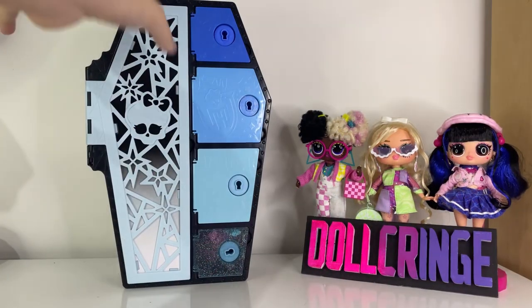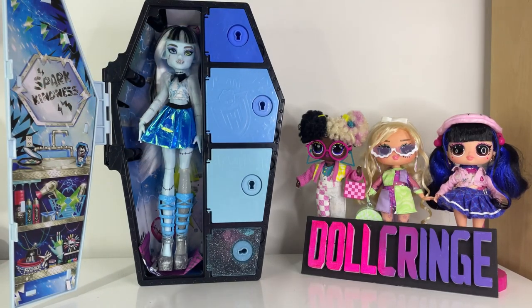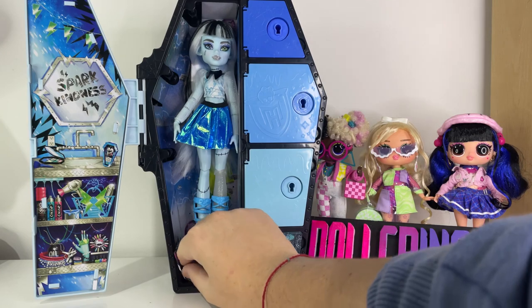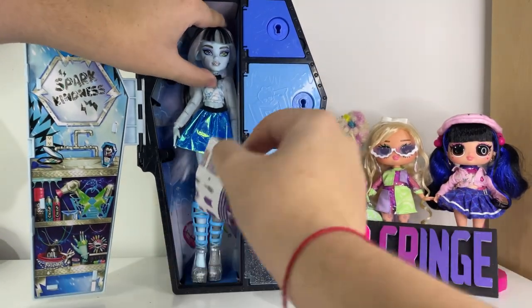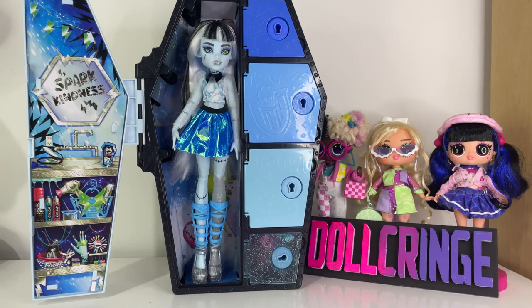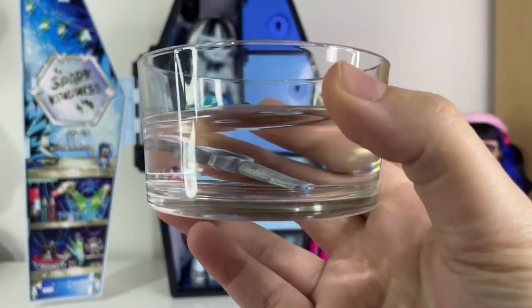Okay, so I'm back. I got Frankie out of their box — they're still inside but they're not tied up. This box is absolutely amazing; I think it's a design masterpiece. Of course they come with a key to open up the locker. We also got an instruction booklet to explain what comes with this doll and how to hang the coffin on a wall, which I already did with my Laguna. Now let's dissolve this key in the water so we can see the accessories.